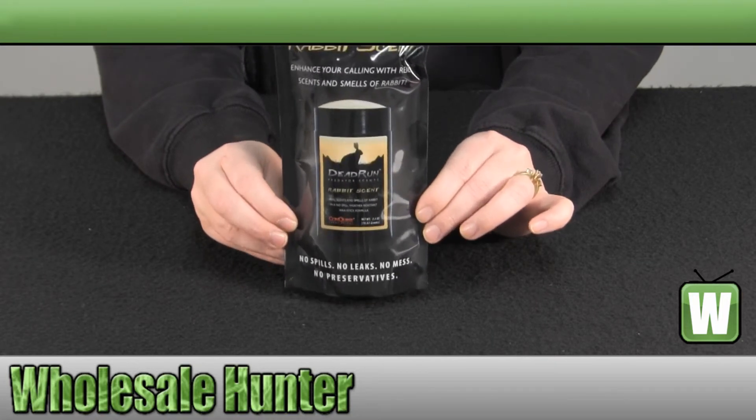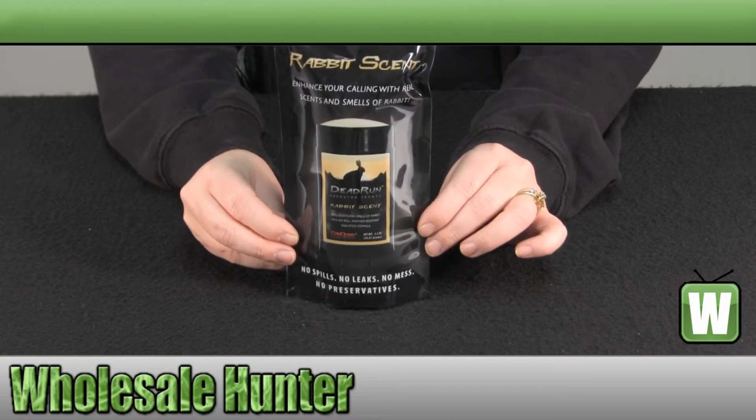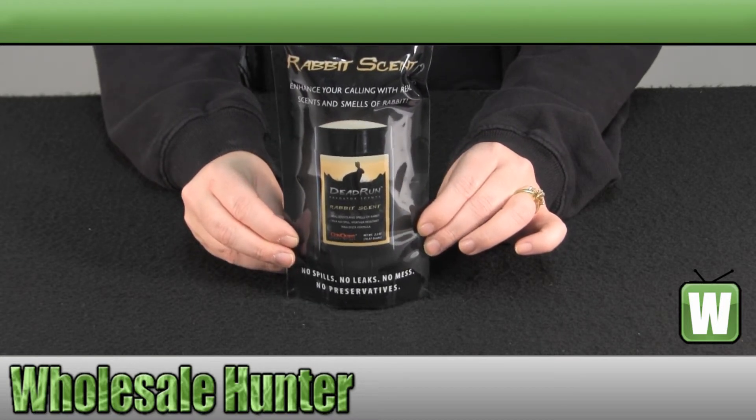It is a 2.5 ounce deodorant-type stick. It will not wash away in rain or dew like a liquid scent will.